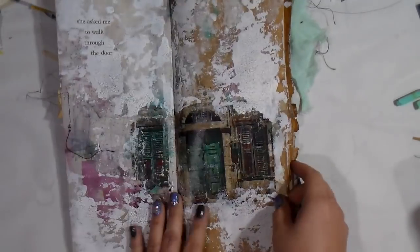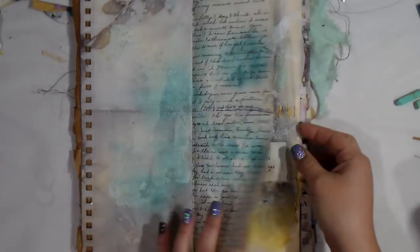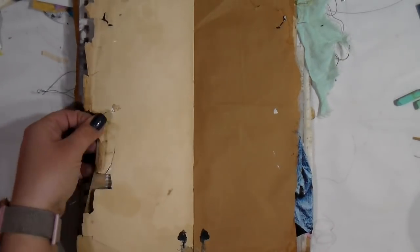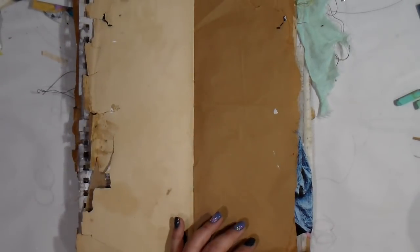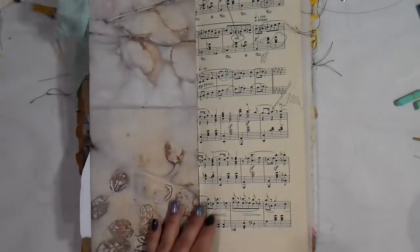Hey guys, it's Tip back again for another video and I'm using my long skinny cardboard journal. This is a handmade journal that I've just fallen in love with the size of. If you happen to be interested in purchasing one of these, please make sure that you message me — I have lots in the works.